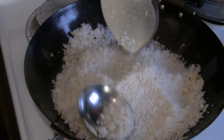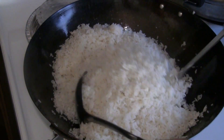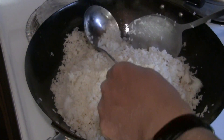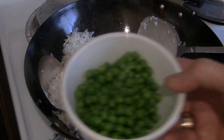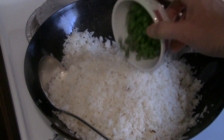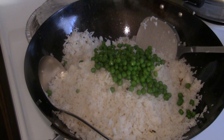Sometimes old rice doesn't have a lot of moisture. Some people like to add water, but I personally don't. What I do instead is put maybe a cup of peas in there — peas have moisture, and you can put them in frozen if you like.